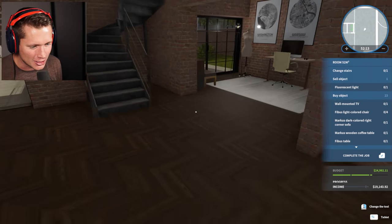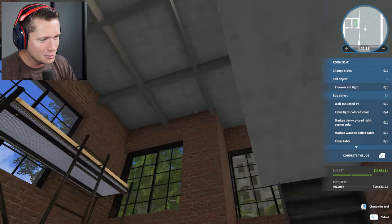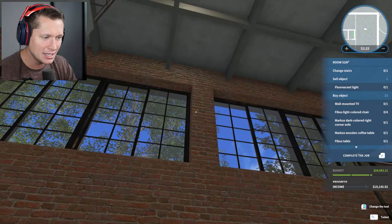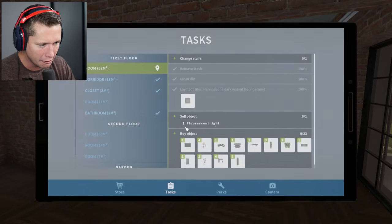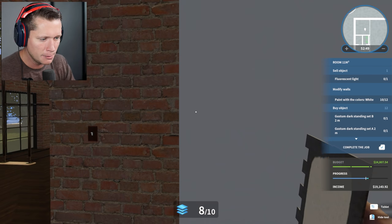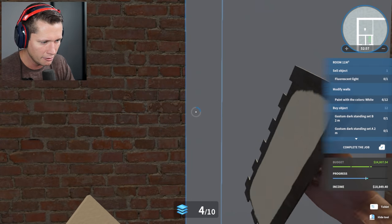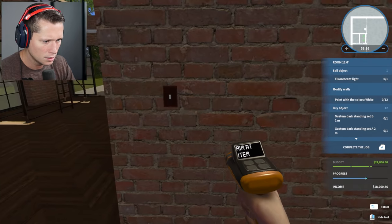Welcome back to House Flipper. We're continuing with this warehouse build and now the real work starts — it's a big space. I really like keeping the brick in here. Maybe an accent wall, and we need to grab the brick and put it on this back wall. With the brick and wood look we're going for, having everything in brick kind of makes sense, so we're going to keep this thing rolling.